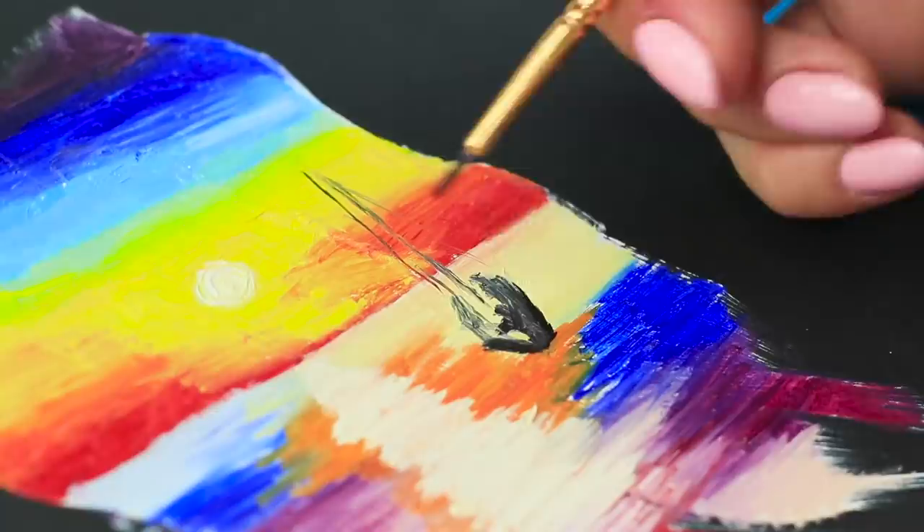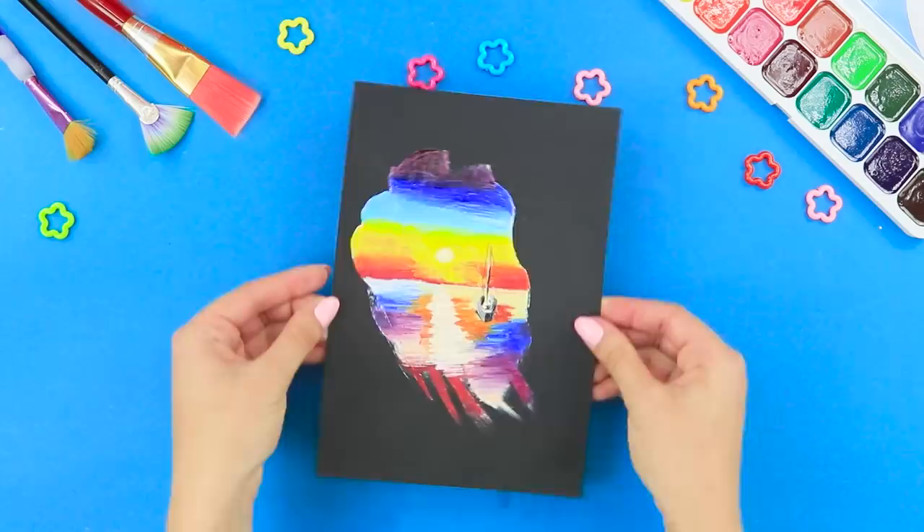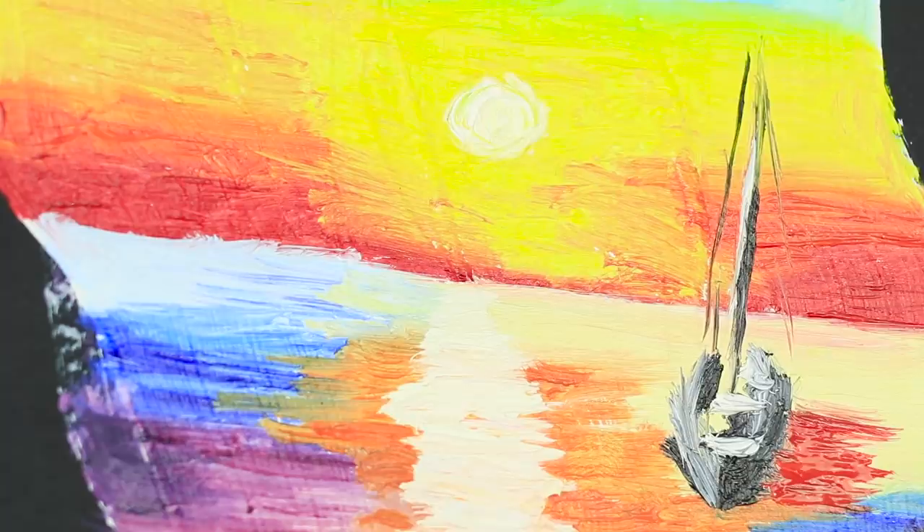Draw a sailboat with black paint. Highlight the side of the boat with white. Color the water with sunset-colored paints. You can easily paint a beautiful evening landscape! The black background makes the picture look even brighter!